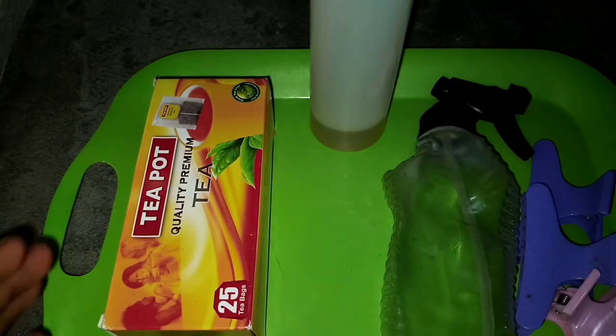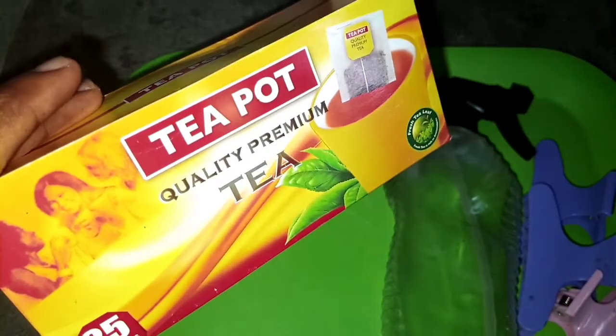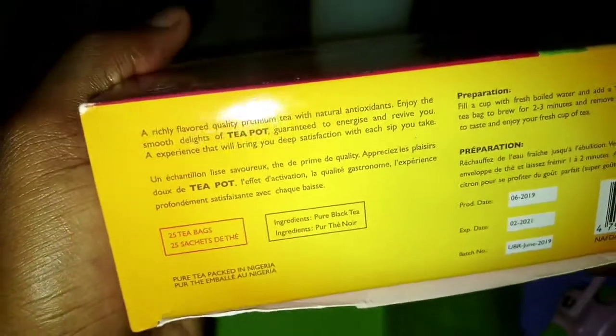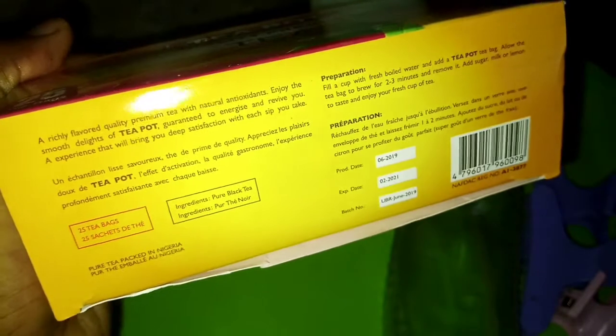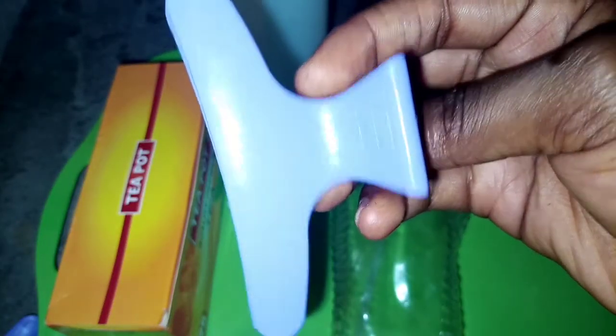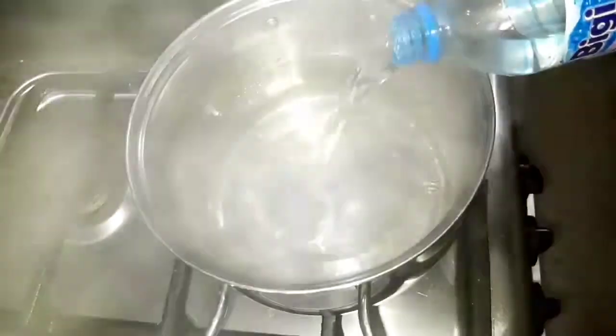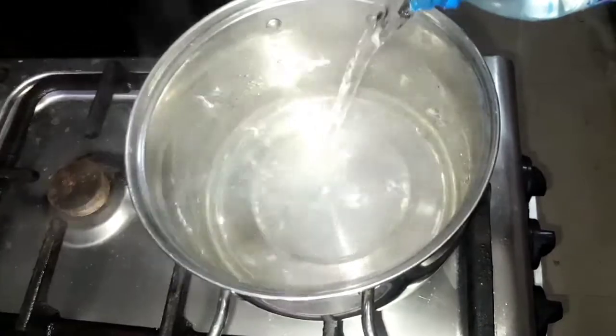Hey folks, welcome to this video, it's Femi here. I'm going to be showing you how I do my black tea rinse for my hair. What I have here is pure black tea, then I have my oil — just carrier oils — and after that I have my spray bottle which will help me apply the tea to my hair better, and of course my hair clip. I was putting it on the fire and boiling it.